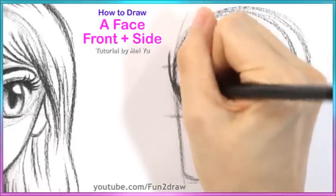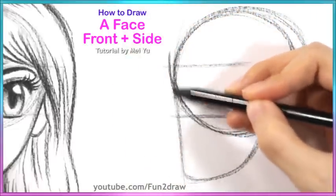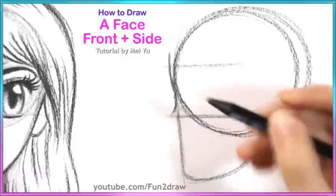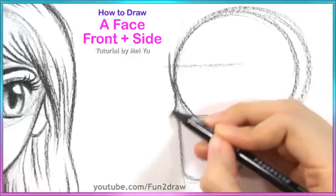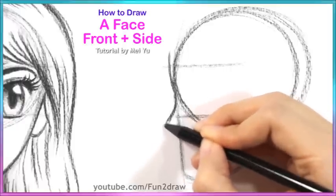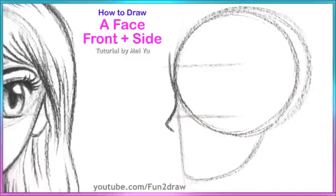I'm going to follow this line — a straight one, which is technically the middle line — and then let's go out. I don't want to make her nose too big or pointy, so I'll just go a little bit out like that. Not too long.